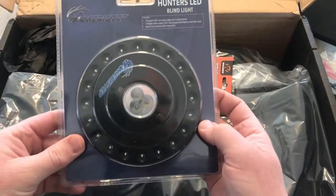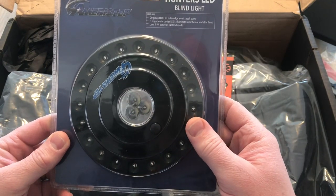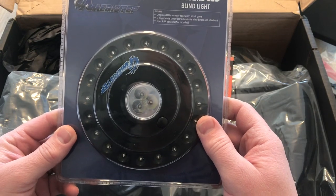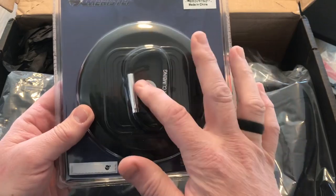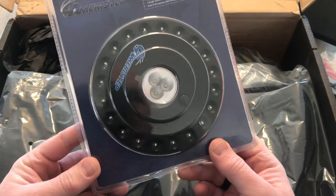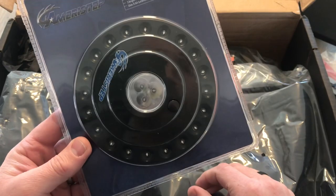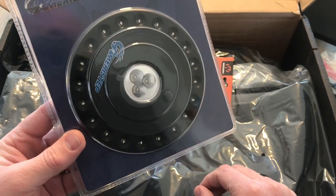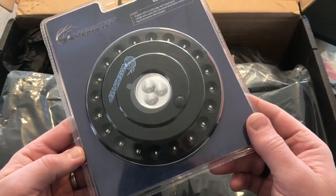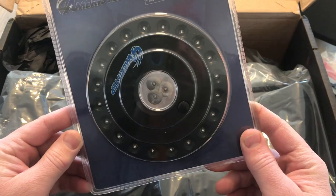Next up, we have the Ameristep Hunters LED Blind Light. It has 20 green LEDs so you won't spook game, and then three brighter LEDs in the middle for after the hunt. It runs off four AA batteries, which are not included. It does have a magnet on the back and you can also hang it. This is actually something I would probably use — I could use it outside, but I'll probably use it inside to hang it up in my studio or attic where I need more light. Ultimately the green is so you're not spooking the animals you're hunting. Valued at $15.